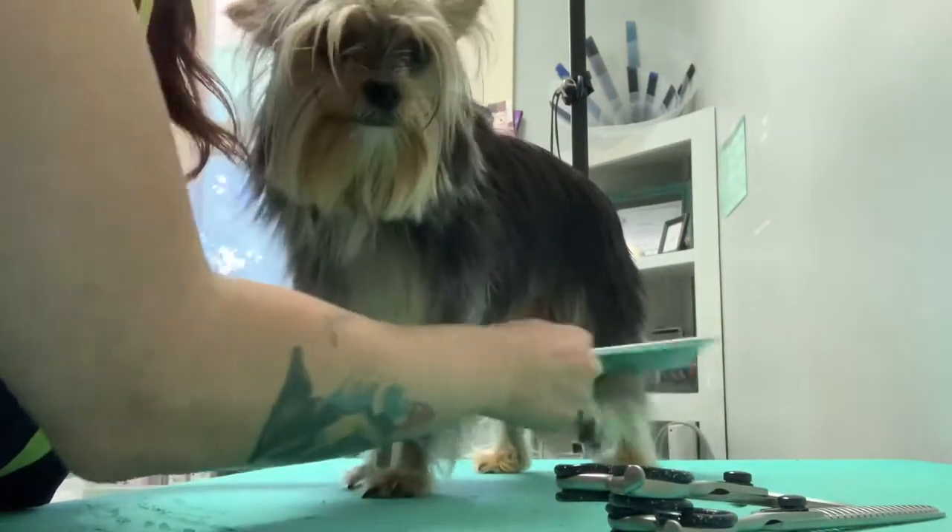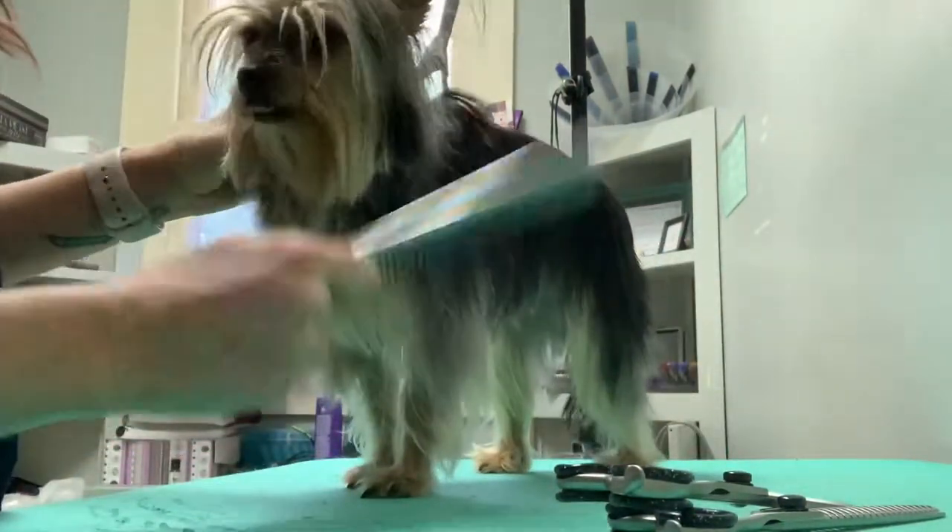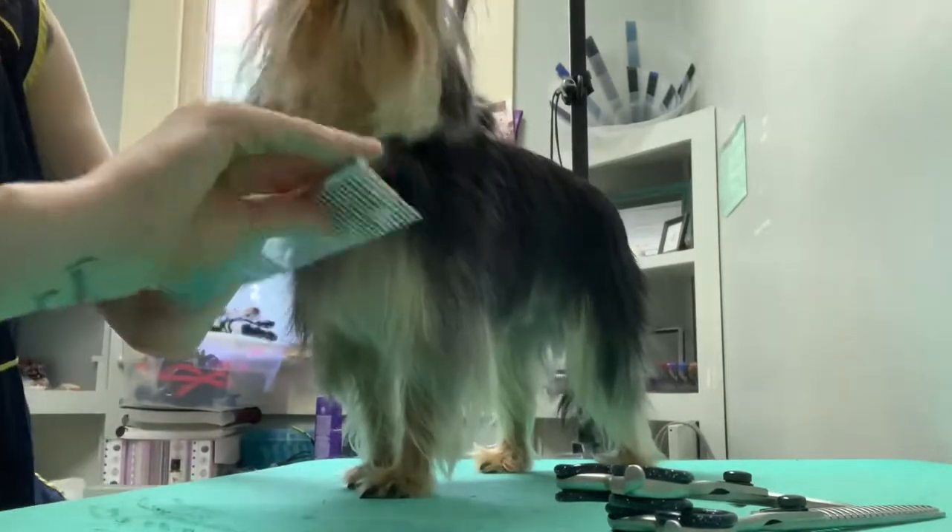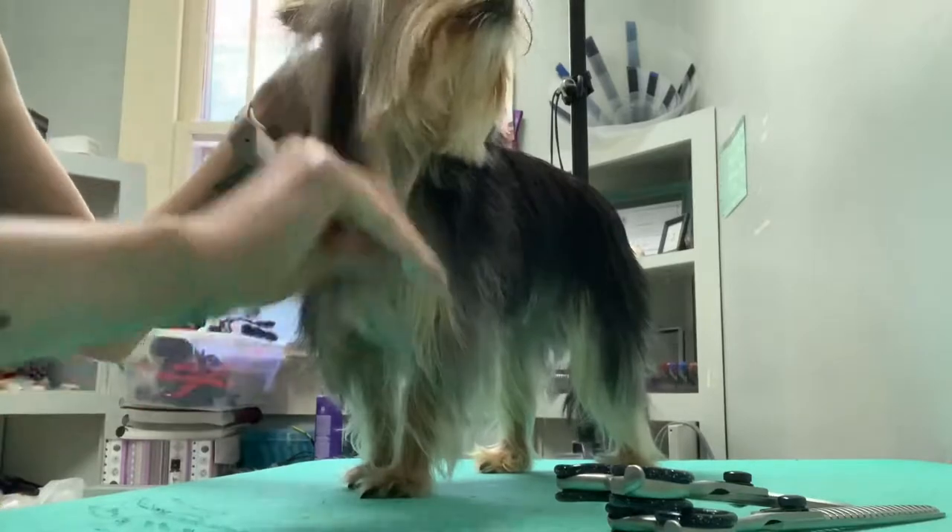They don't really want much trimmed. They like me to kind of neaten up between the eyes and maybe trim up around the sanitary area, but that's about it. They like her long.